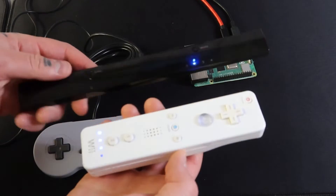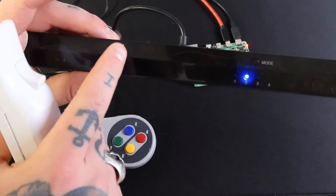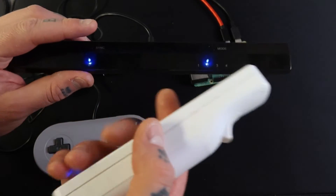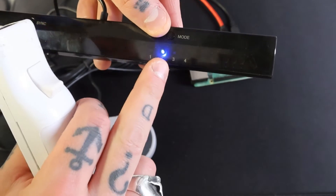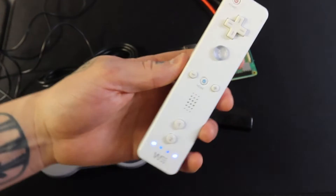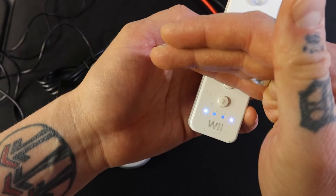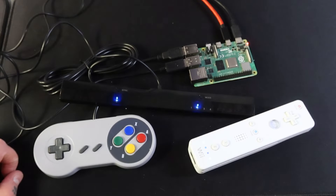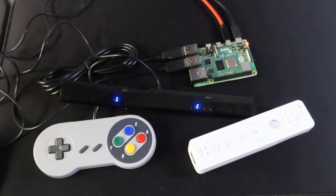Mine's already synced — I just power it on and they're already paired. But if you need to sync from scratch, hit the sync button on the Dolphin Bar, then open the back panel where the batteries are on your Wii remote and hit the red button there at the same time. They'll sync in seconds. Make sure you're on mode two on the Dolphin Bar — you can see the two button is lit up — and on your Wii remote, lights one and two should be lit. Note that changing mode can sometimes cause RetroPie to crash, so just reboot your Raspberry Pi if that happens.